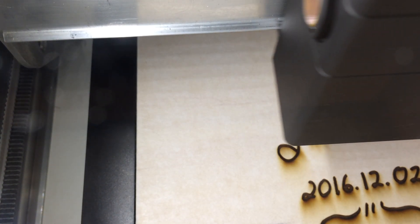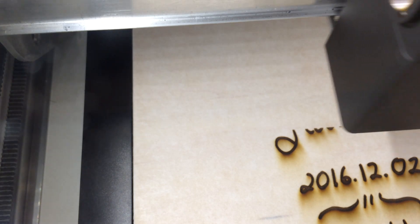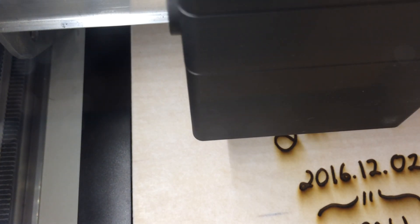You get three different shades of engraving, then you have vector scores, and then the final cut of the plaque.